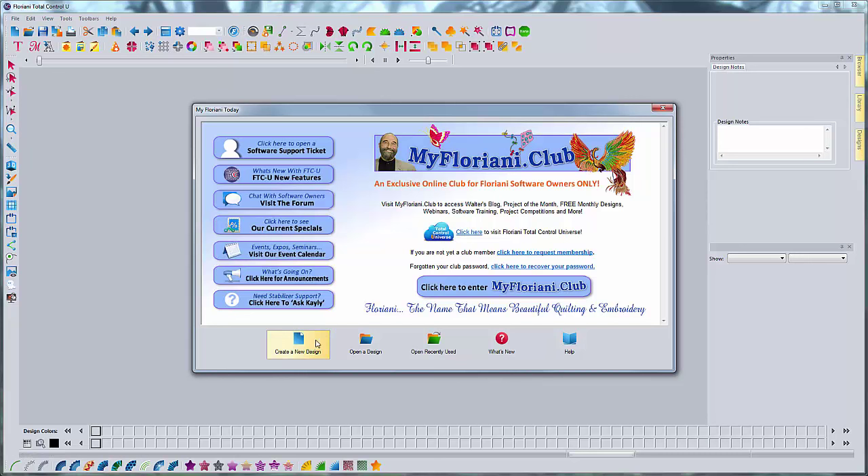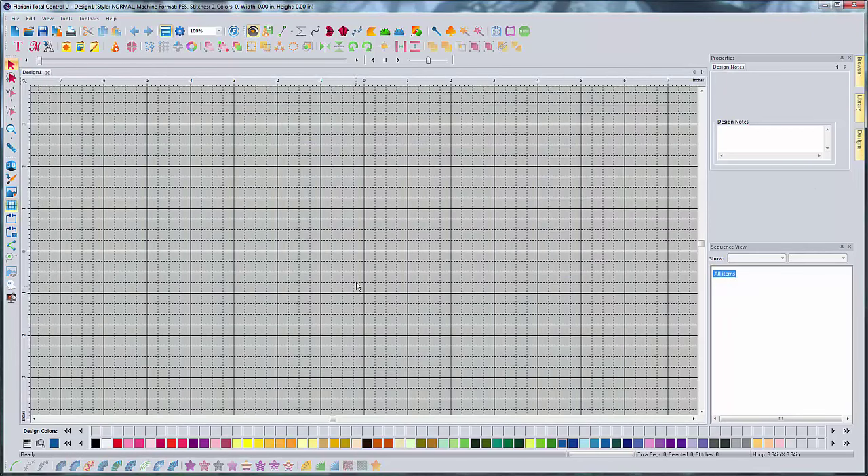Go ahead and open your Floriani and hit create a new design. What you want is a picture to do this from that's a painting of an animal. You don't want to do it from a photo because photos can have a lot more colors and it can be a lot harder to figure out exactly what colors you should use. So you want to stick to something that's a painting.